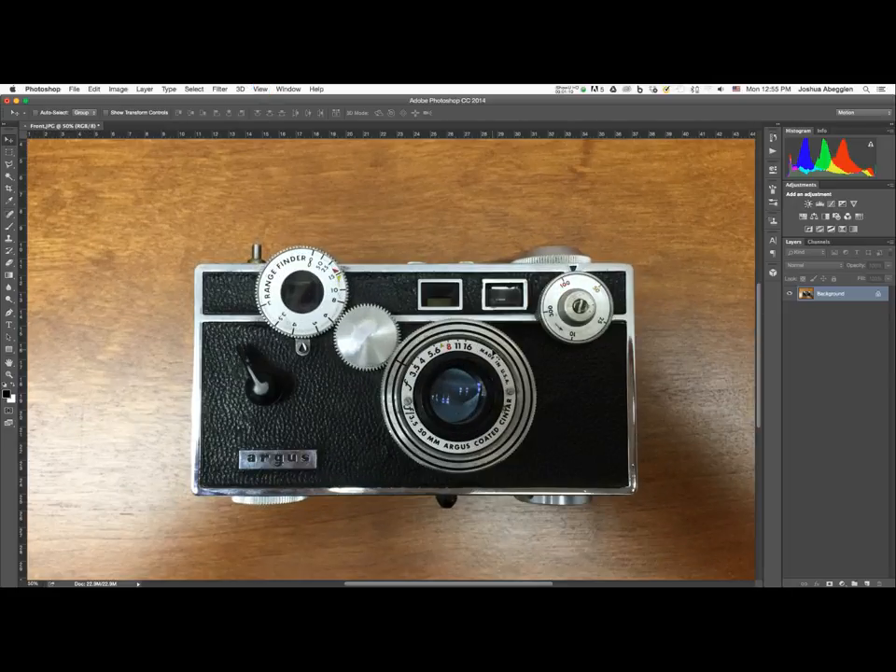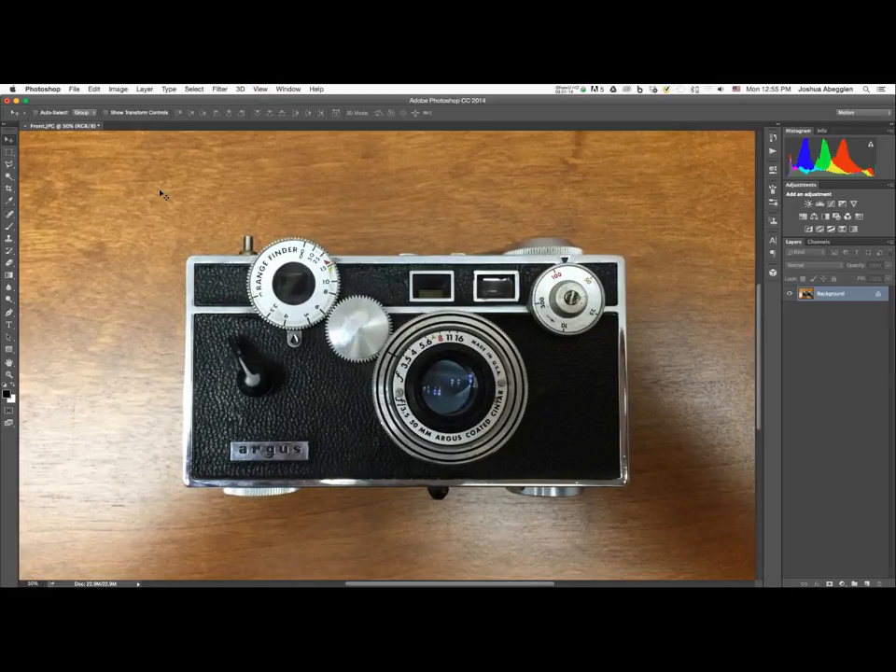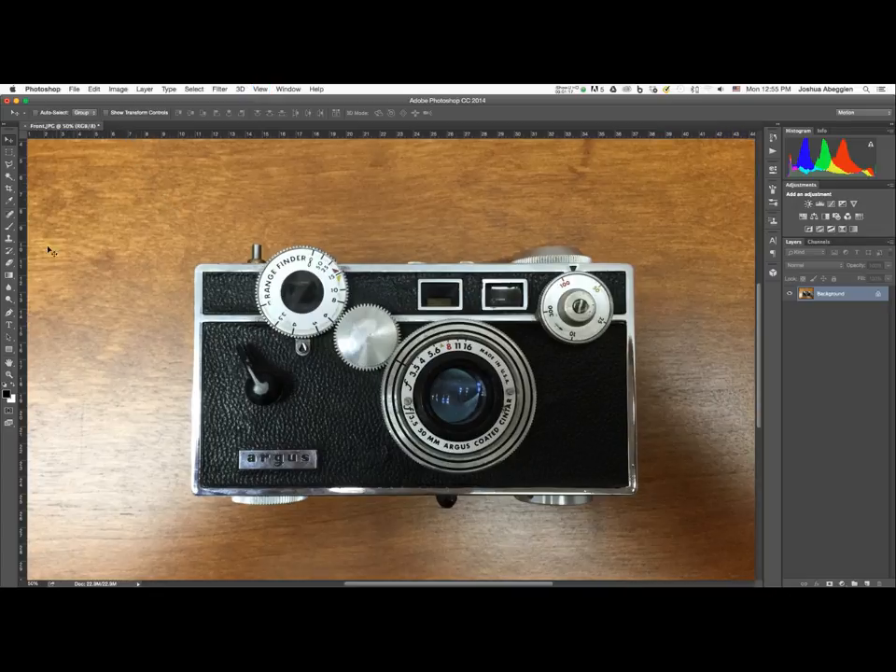The perspective is a little skewed on this photograph. If you hit Command or Control+R you'll turn on your artboard rulers. I'll click on the left artboard ruler and drag out a guide, lining it up with the upper corner. Then I'll drag a guide down from the top ruler. The top is pretty parallel, right where I want it. I'll drag another one from the left ruler — and you can see there's a disconnect in perspective. I was a little closer to this edge of the camera than the other.